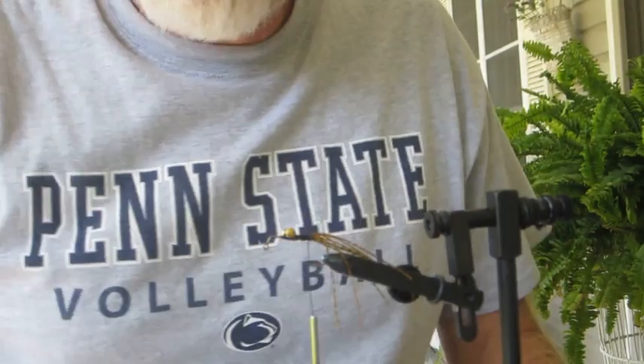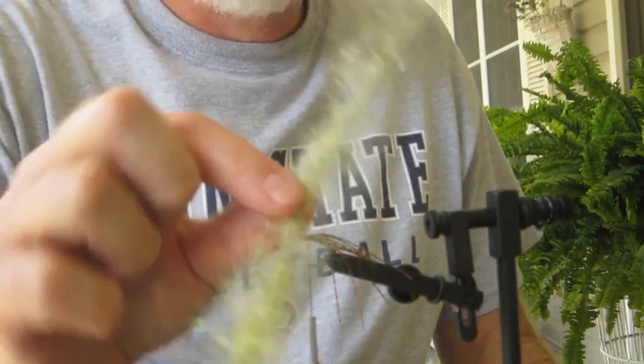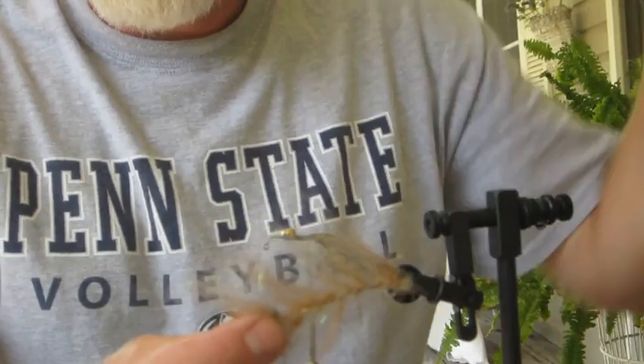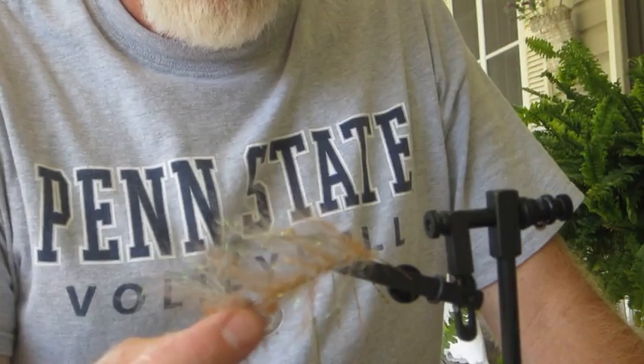Now we're going to use a brush. Many of you know what a brush is or how to make one — if not, you can buy them already made. I make my own in different colors. Today we're going to use one that's got brown with some silver in there, which happens to be kind of the color of crayfish here in our local creeks. That's the key to this whole thing.